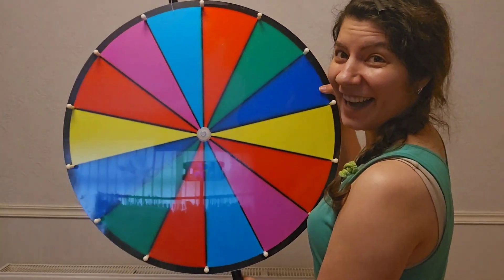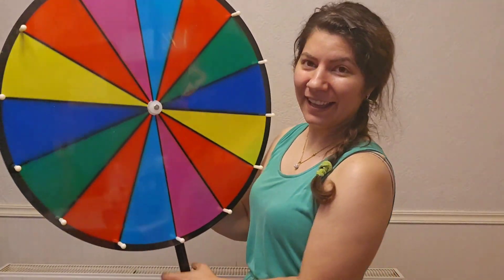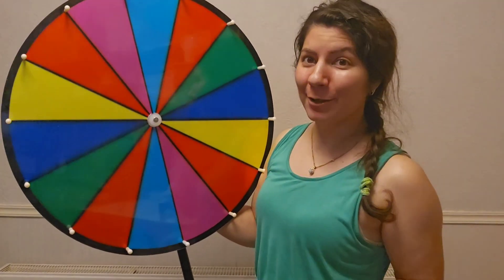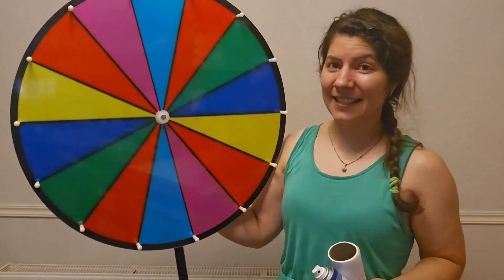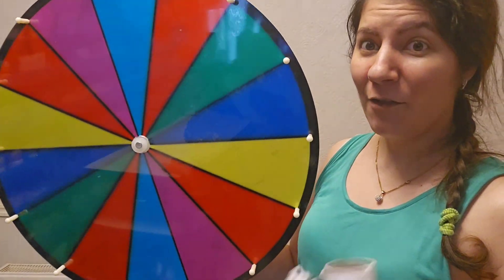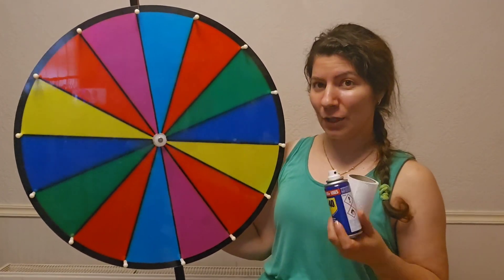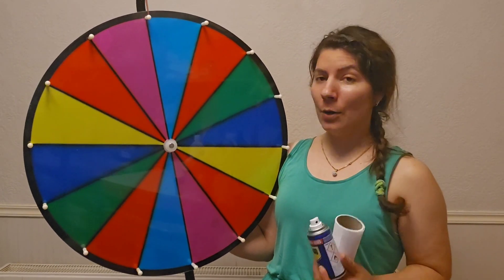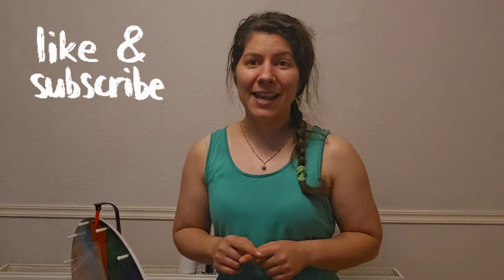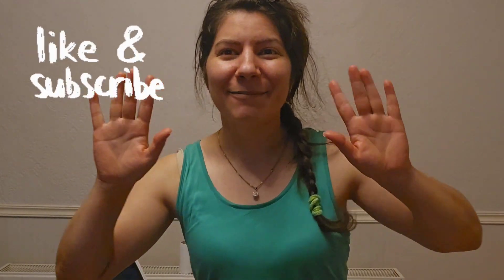Those are the final results. My husband helped me clean the wheel using two products, and this is the final result for the first wheel. Don't forget I have a second one to do — the next video will show cleaning that one. It took about 10 minutes to clean this wheel. Make sure to like and subscribe — I'll see you in another video, thanks for watching, bye!